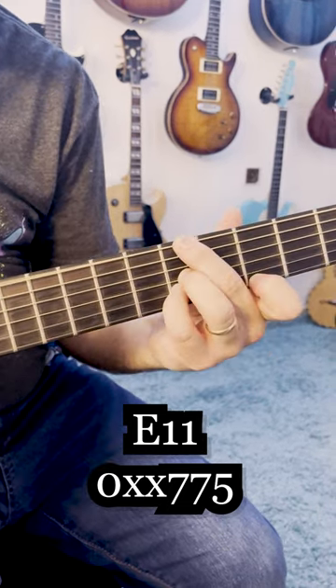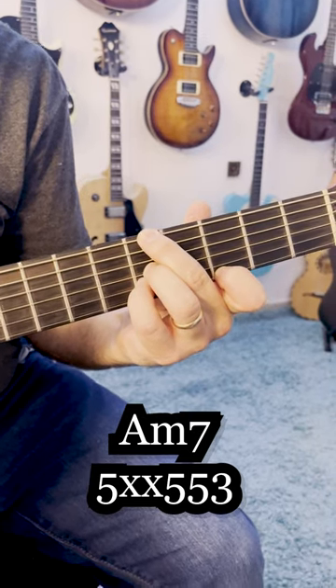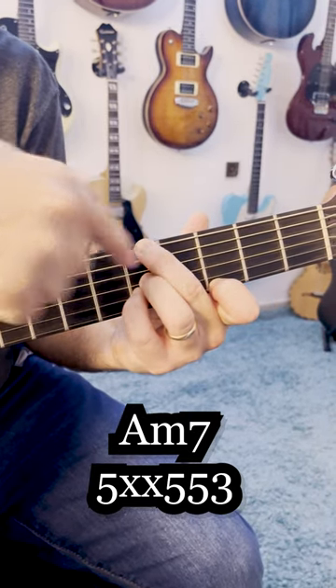And then I'm playing A minor 7. It's the same as the B minor 7, just on fret 5.